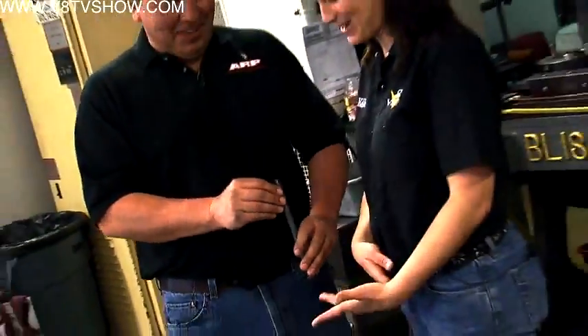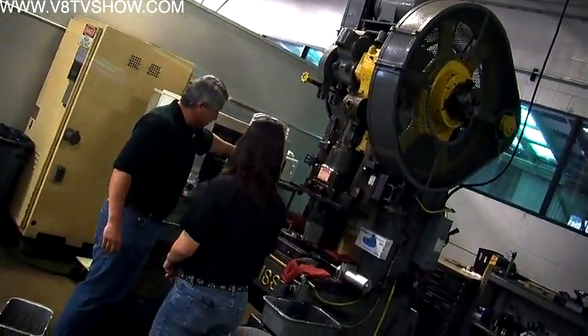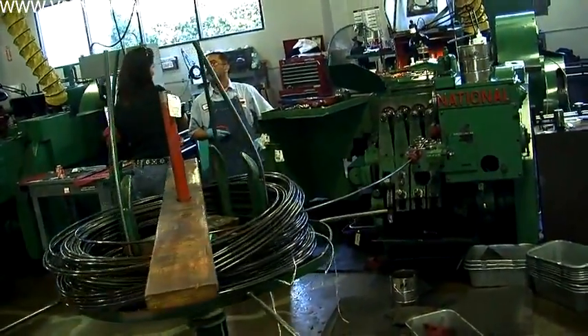Chris Raschke has worked at ARP for years, so we knew he was the right guy to take us on a tour of the manufacturing facility. The first room that Chris took us to is filled with enormous, loud machines. So this is where the bolt process begins. I love these big machines — I love watching them work. And what's impressive to me is this huge machine is making this little bitty bolt.